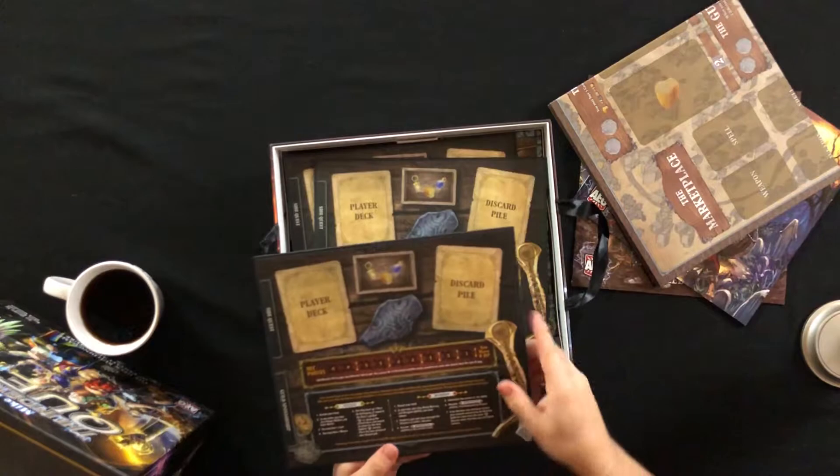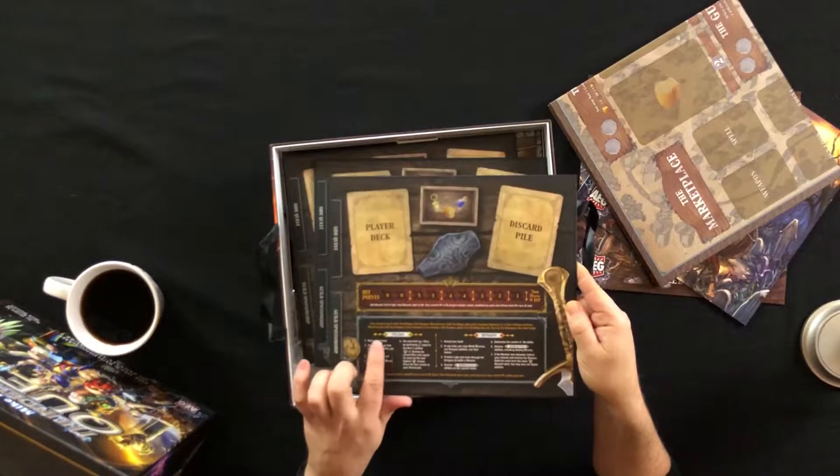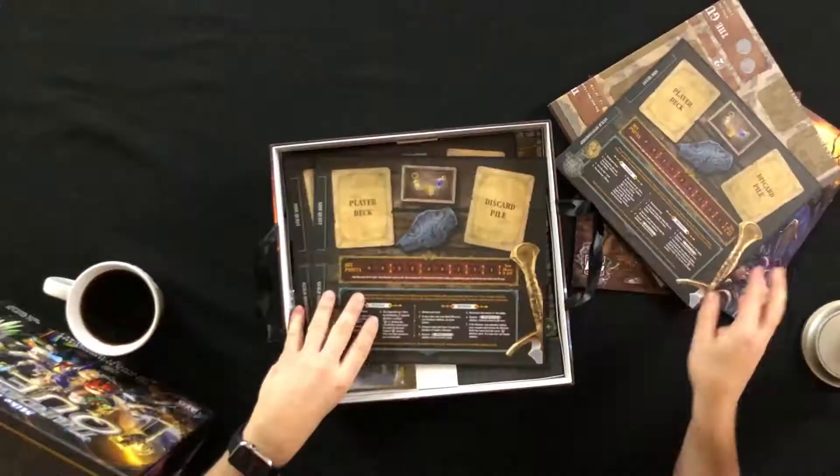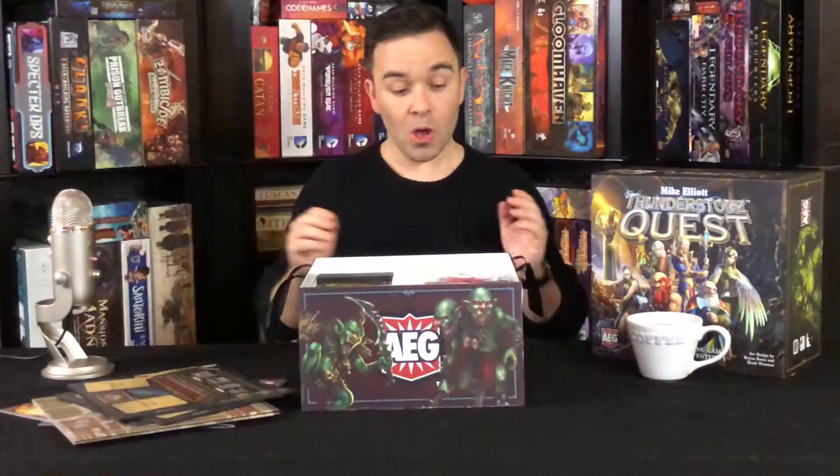These player mats are nice stock. Oh, they fold — I wouldn't fold them myself, you'd probably get a crease down the center and crack the print. But it looks like they have instructions for all your steps down here. Your player deck goes there, discard pile, side quests.